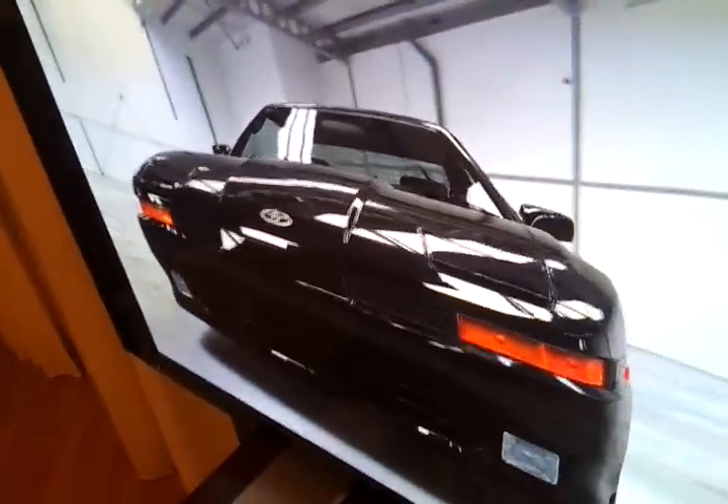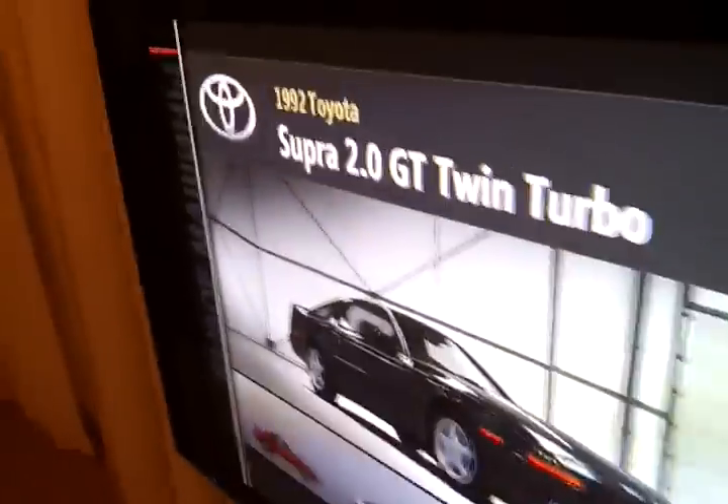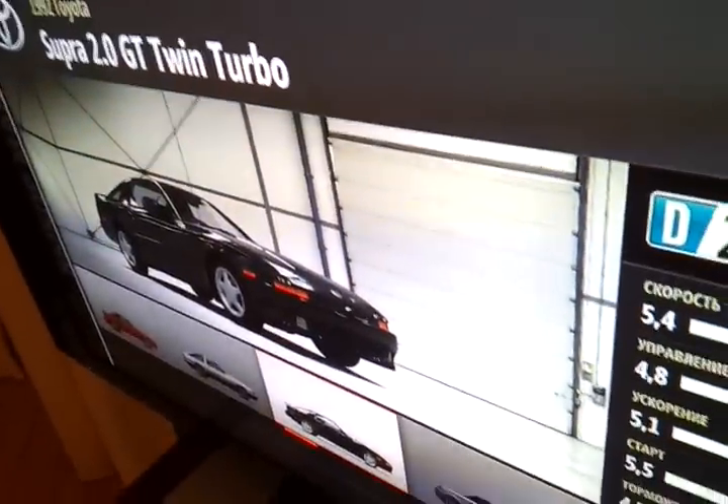That's it for the exterior review of the 1992 Toyota Supra 3D Twin Turbo. Thanks for watching, subscribe to my channel, and see you in the next video.